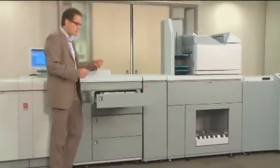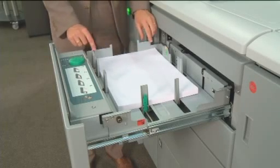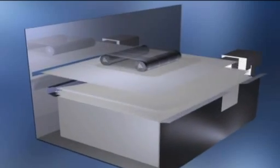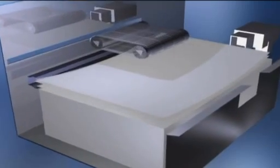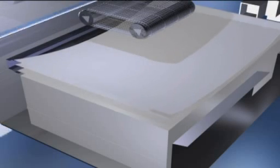If we have a closer look at the trays, we can see it's built to produce, built to last. The whole paper input module — all four trays — are incorporated with air separation and vacuum feed, just like offset. And it ensures you the ability to feed a wide variety of media from all the trays.